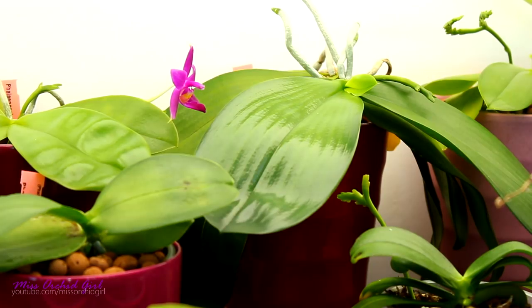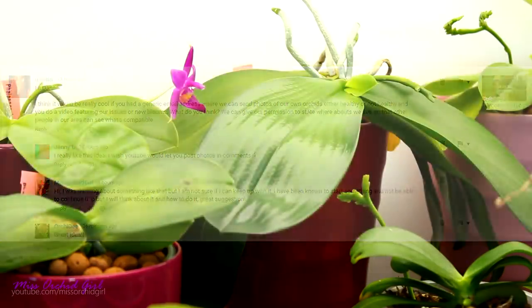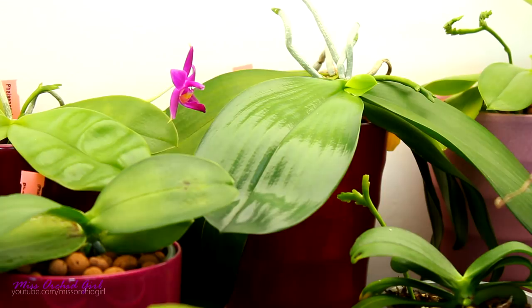US Kitten is suggesting I create a separate email address where you guys could send pictures of your orchids, so I can respond based on the pictures in a video. I thought about this in the past, but the problem is I'm not great at keeping up with stuff. Last year I started a viewers' competition where you sent pictures of your orchids and I tried to make some videos — I could not keep up with that. It was more time-consuming than I expected and it's absolutely my fault. One of my flaws is that I take on a lot of projects because I think I can do them, but then I realize I don't have the time and end up feeling bad.